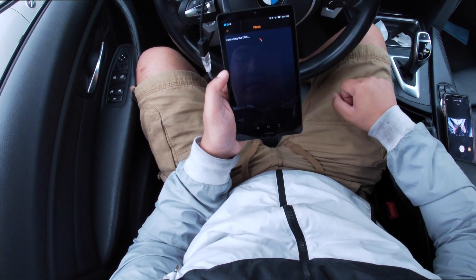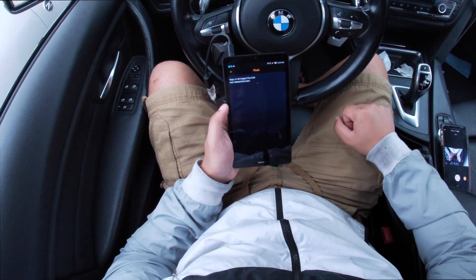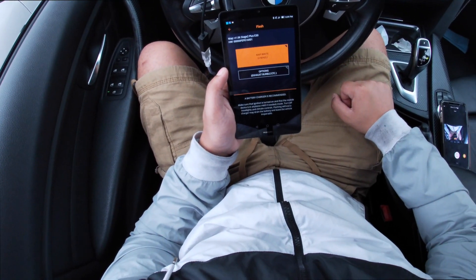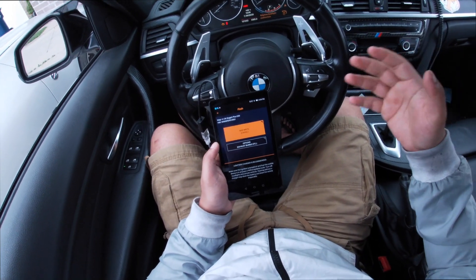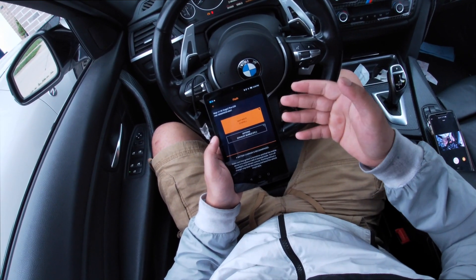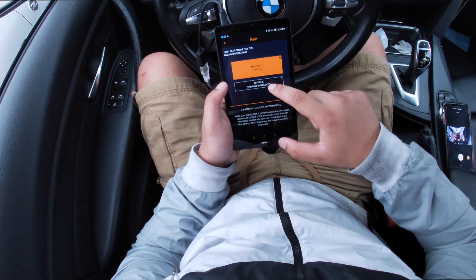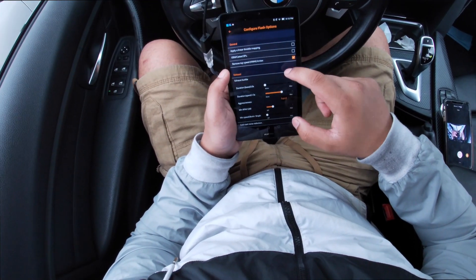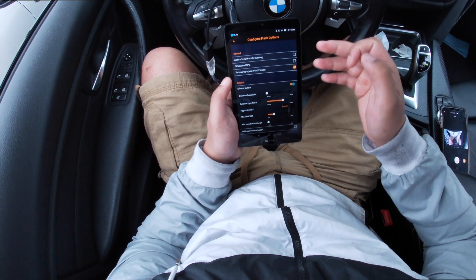Going ahead and flashing it for you guys — connecting to the DME. It's going to take some time but shouldn't take too long. Since I've tuned my car before, the DME is already familiar with the tune so it'll only take about two minutes to rewrite. There are also different options in here: exhaust burble, linear throttle mapping, OEM catted downpipes, and a top speed VMAX limiter removal.